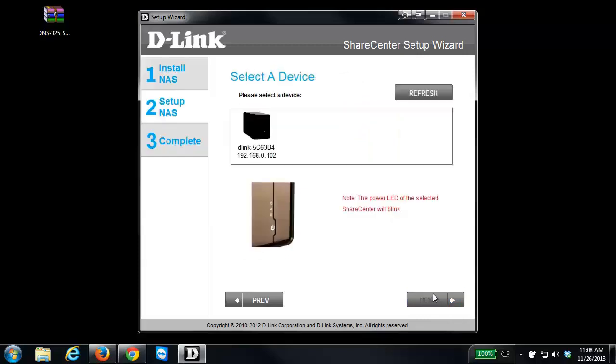The software should automatically pick up your NAS on your network. If not, click the Refresh button and it should come up. If it still doesn't appear, double-check your connections — make sure the NAS is properly connected to your router and that you don't have any firewalls running that could be blocking communication between the software and the NAS.